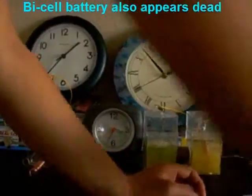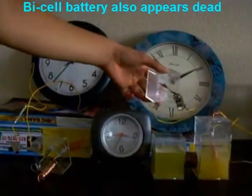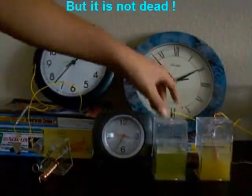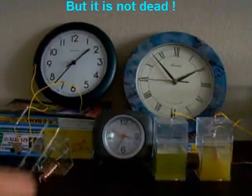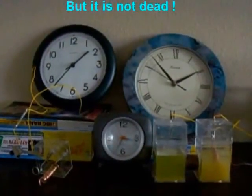The bicell battery also appears to be dead. Oops — it is not dead. It is back to work.